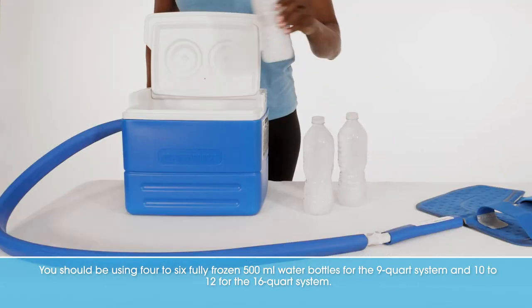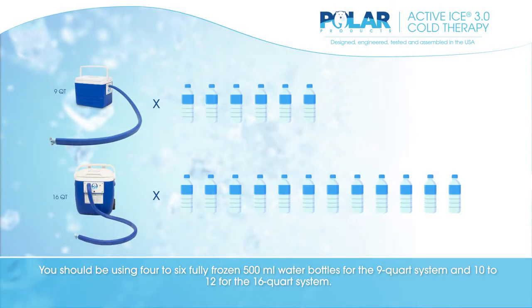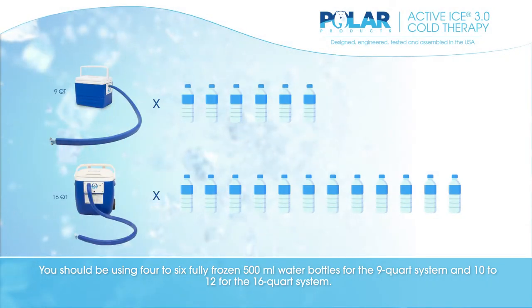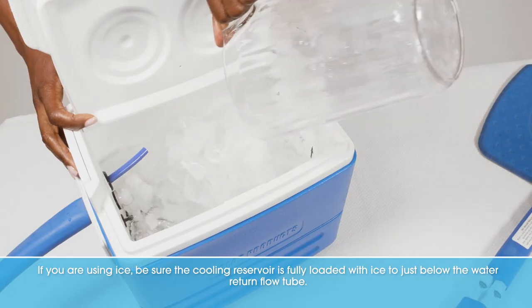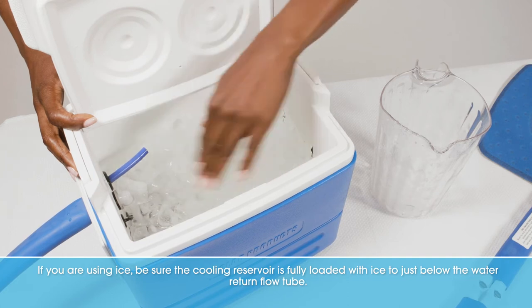You should be using 4–6 fully frozen 500ml water bottles for the 9-quart system and 10–12 for the 16-quart system. If you are using ice, be sure the cooling reservoir is fully loaded with ice to just below the water return flow tube.